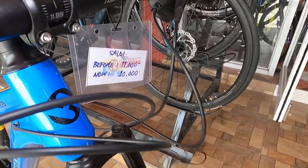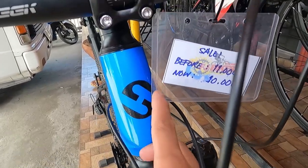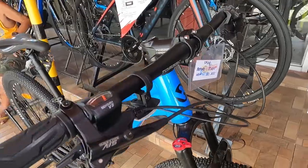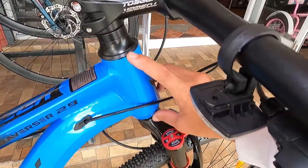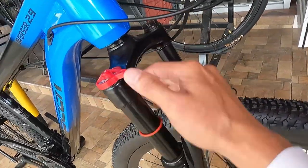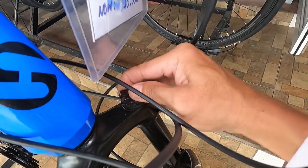Ang head tube natin ay straight — mukha lang syang tapered kasi may bukol dito. May logo sya ng TOSIC, water decals pa rin to. Built bikes to, naka-integrated ball bearing tayo. Ang ating suspension guys — bakal. May manual lockout — close, open. At ang ating preload, naiikot to.